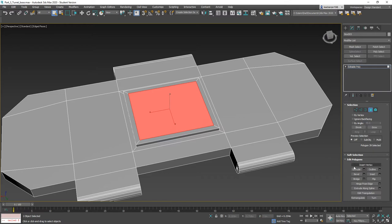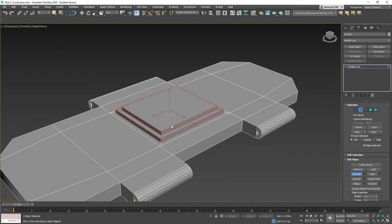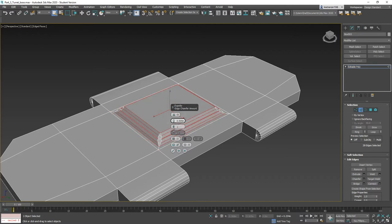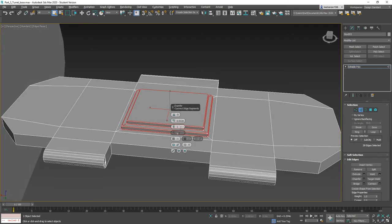We're going to extrude that up again about like so. Now all of this needs to be chamfered. We're going to grow, grow again, grow again, then hit Control and hit Edge to get all our edges. Throw a quick chamfer on this — turn it way down. It's easier to type in, so let's go 0.003.